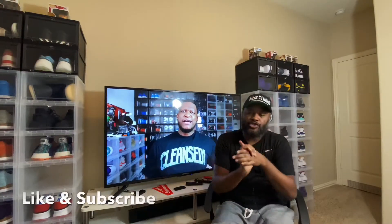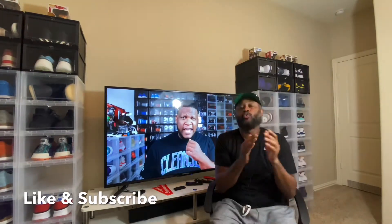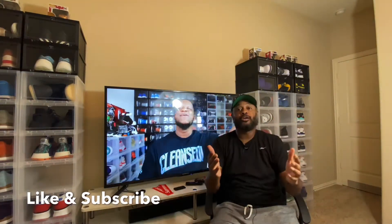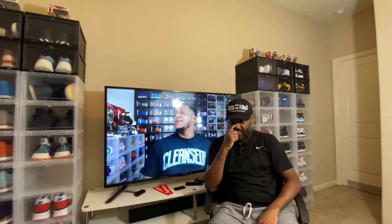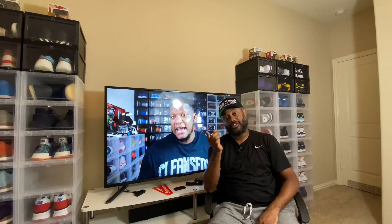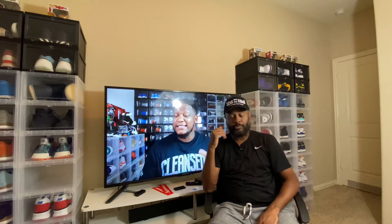What's up guys, International back at it with another one. Hit the like button, hit the subscribe button — greatly appreciate it, goes a long way. If you saw the last video, I said if we hit that thousand I'm gonna do a giveaway. It's either the supreme bag or something else — I'm not going to tell you either one, but I'm sure it'll be greatly appreciated.